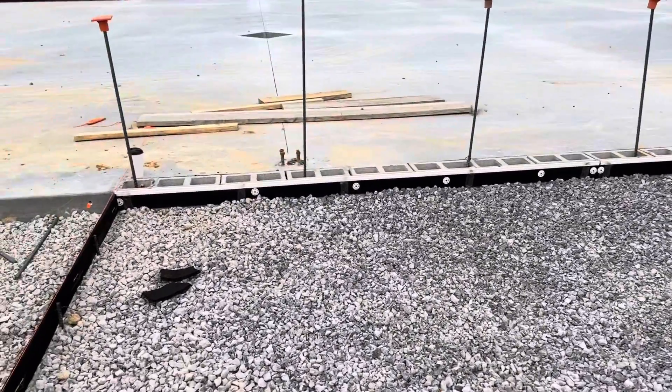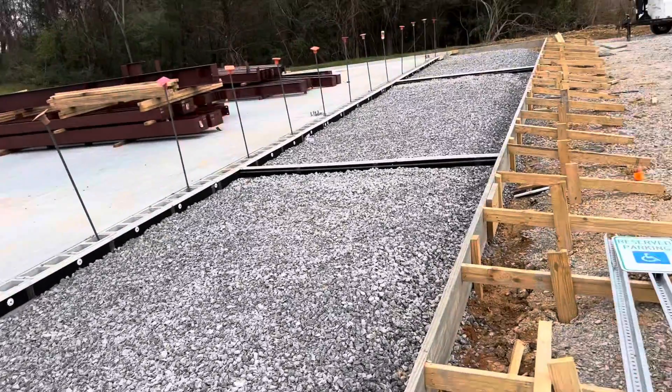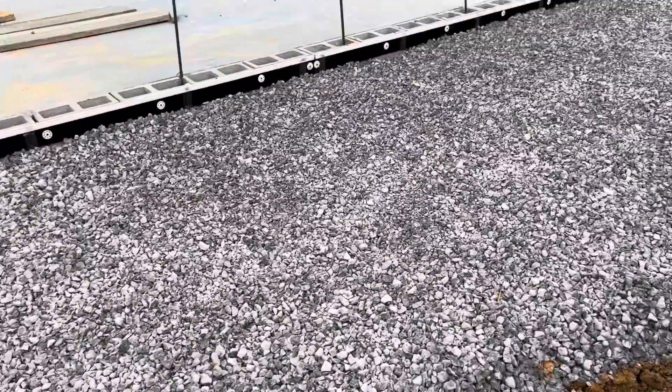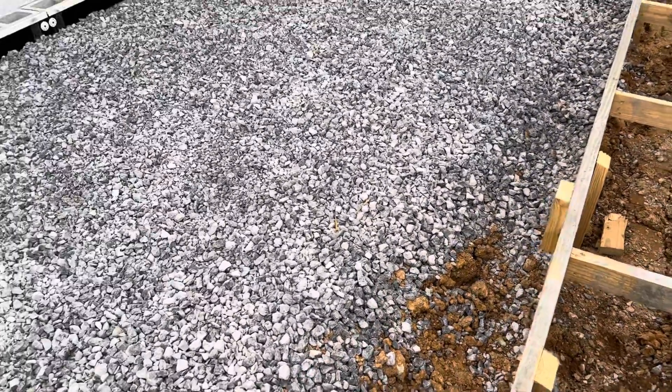Expansion board with a plastic cover. Every 25 feet you can see 57 stone — self-compacting — and here a turn-down, one foot.